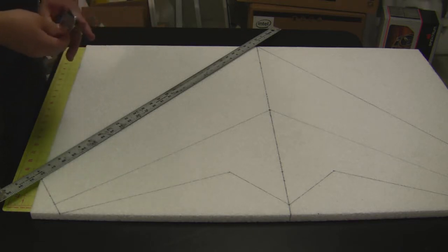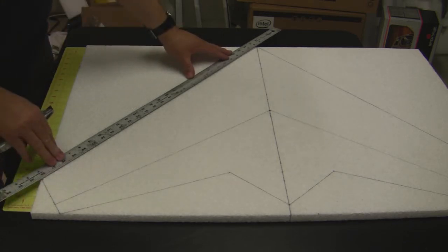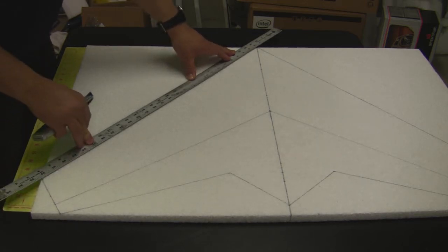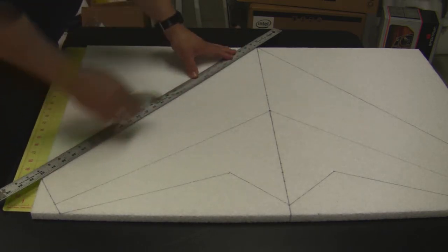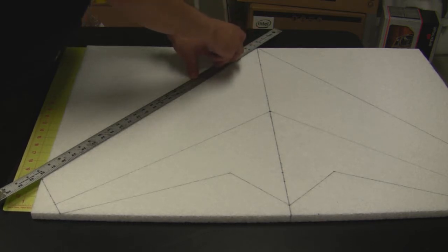EPB foam is a little spongy so it's a little tougher to cut than the Depron. I found the best technique is to kind of saw through it instead of trying to cut through it. You're going to want to go through it in multiple passes, kind of going in an up and down motion and cutting along the line using the straight edge.